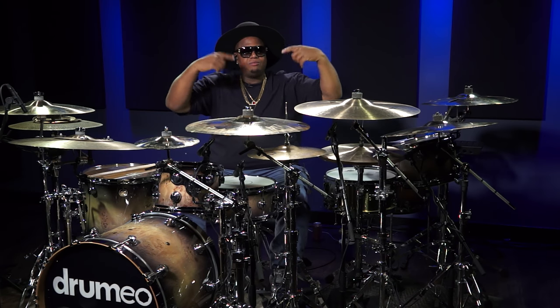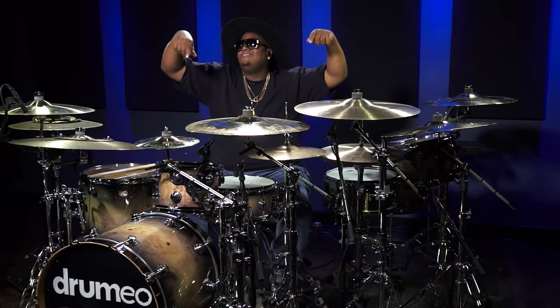What's up guys? I'm Stanley Randolph and we are here at Drumeo and I'm going to show you guys my kit — what I like to use.